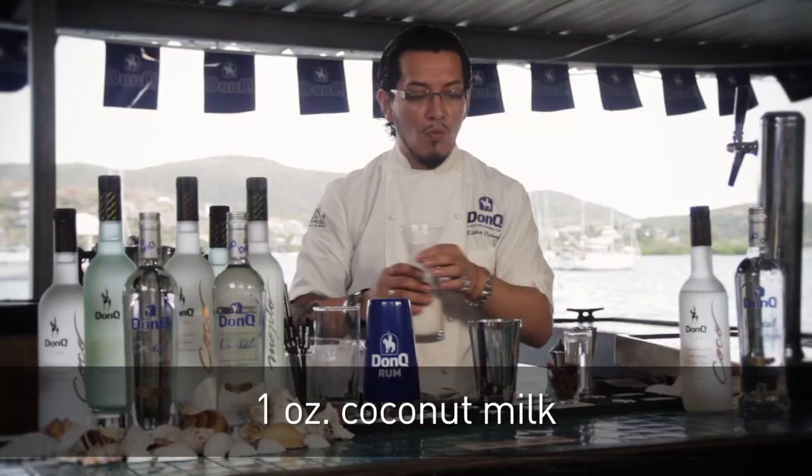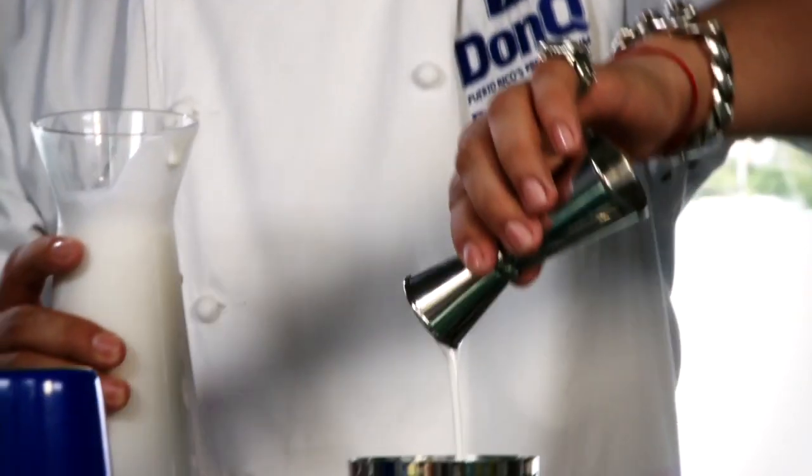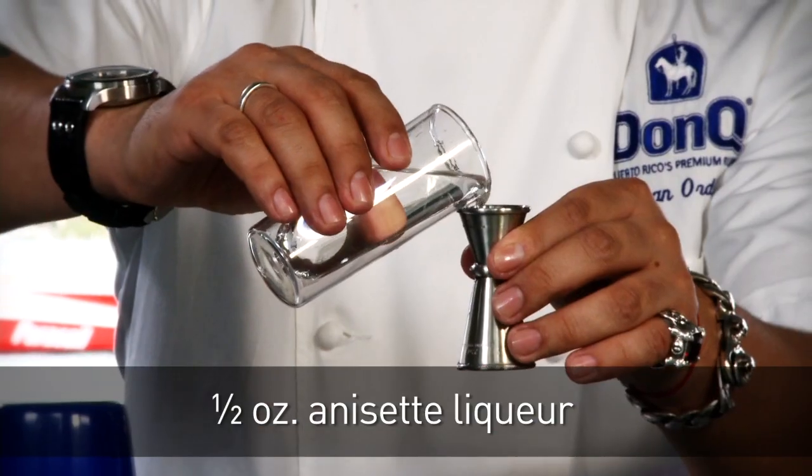We also need one ounce of coconut milk — remember, coconut milk and not coconut cream. A good anise liqueur of your choice, a half an ounce of that in there as well.